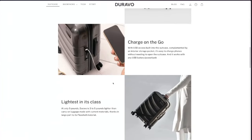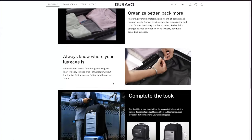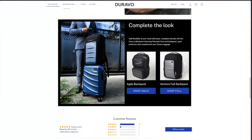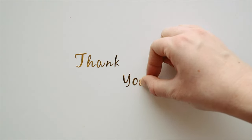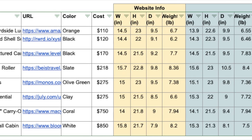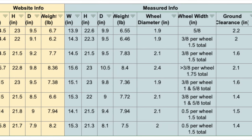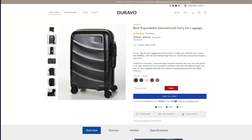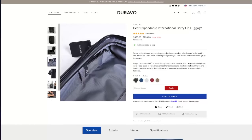I was able to get this suitcase from Duravo to try. The review is not sponsored. Getting samples allows me to use the suitcase without having to worry about returning it — this was possible because of viewers like you, thank you. For those of you who love to collect data, I've updated my carry-on comparison spreadsheet so you can see how it compares to other carry-ons I've already reviewed.